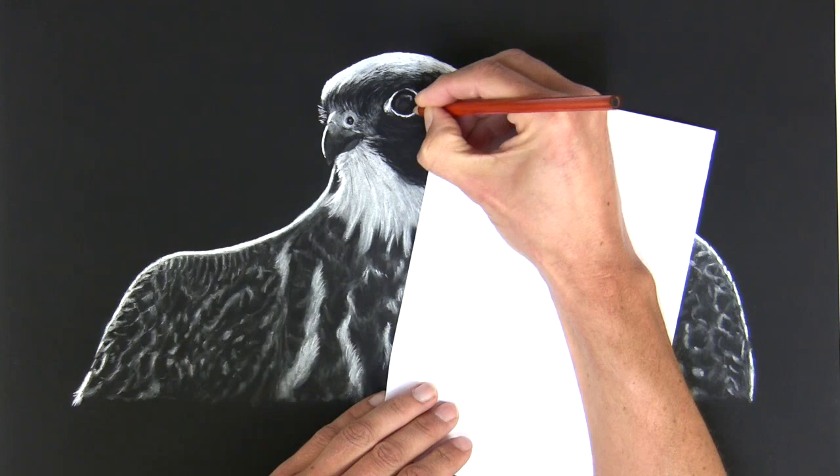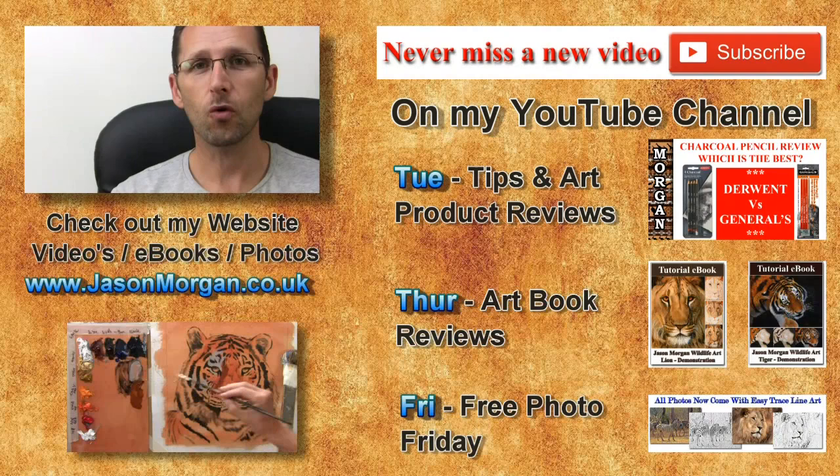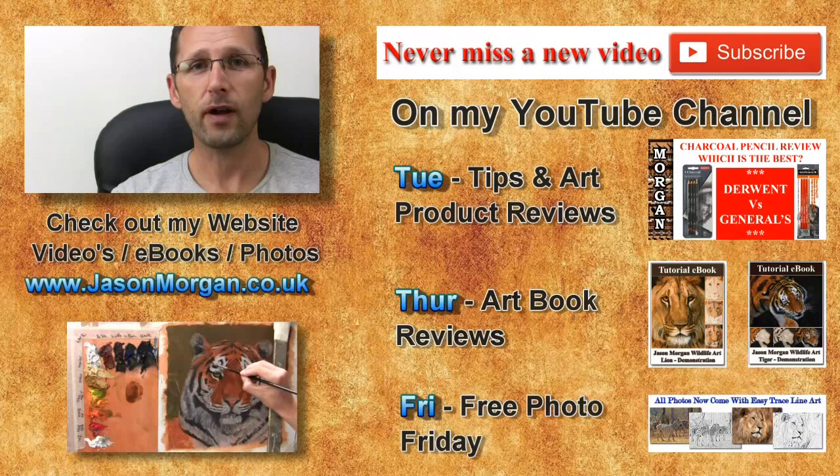Hope you've enjoyed this short video. If so, you may like to go over to my website jasonmorgan.co.uk — there I've got lots of full-length feature videos on techniques and tips, ebooks, 800 reference photos, easy trace line art, and so much more. Also on YouTube, every Friday I've got Free Photo Friday, every Thursday art book reviews, and every Tuesday tips and art product reviews. Don't forget to come back soon.